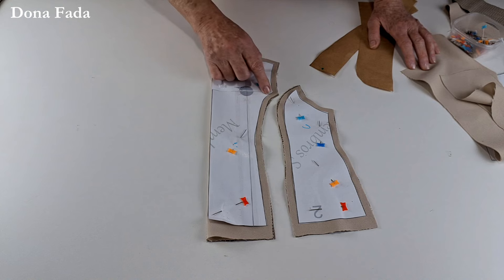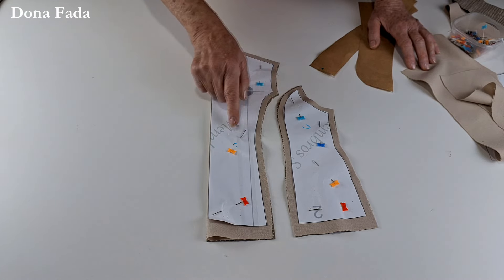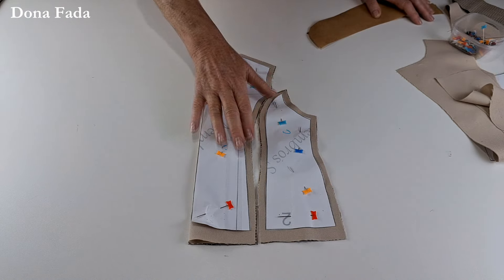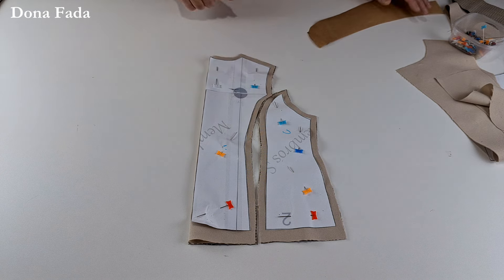A parte das costas é a mesma coisa: costure direito com direito dos dois lados, no tecido principal e no forro. Feitas essas costuras, estaremos com frente, costas e mangas já montados — é só unir as peças depois.